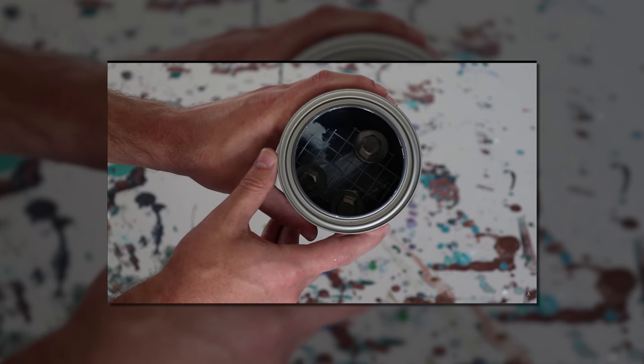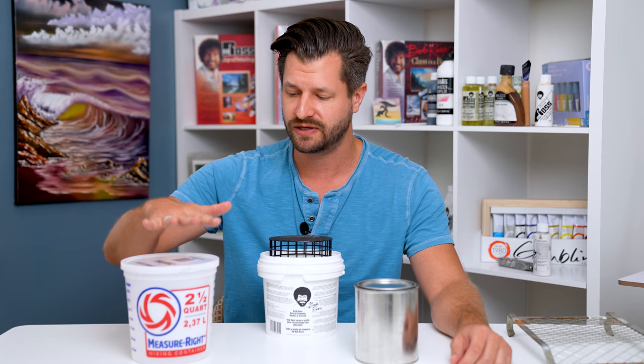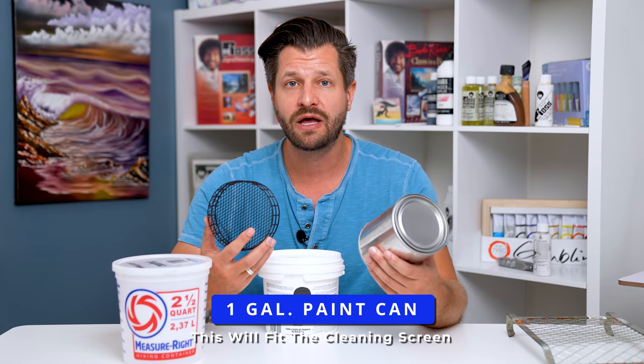So if you don't want to buy the Bob Ross bucket, here's what I would do. I would probably stay away from this plastic bucket unless you have the Bob Ross easel, because then this will fit right in there and be perfect. I would go with the all-purpose paint can and then buy the Bob Ross cleaning screen on Amazon or eBay, wherever you can find it cheaper. That way you can drop the screen into the all-purpose paint can and you're good to go.